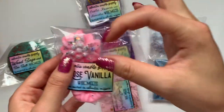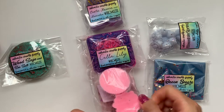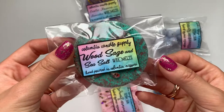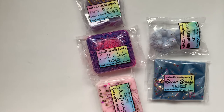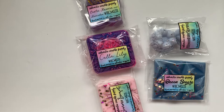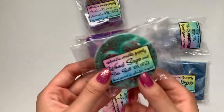I remember liking the rose vanilla, and this one smells even stronger — I definitely smell more rose this time around. This one's super good. Wood, sage, and sea salt — this one's pretty light but it smells very good and fresh. I'm probably smelling the sea salt more than the wood and the sage, but this one smells really good. Probably a good bathroom scent.